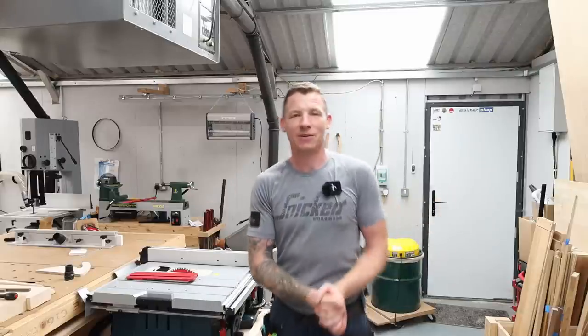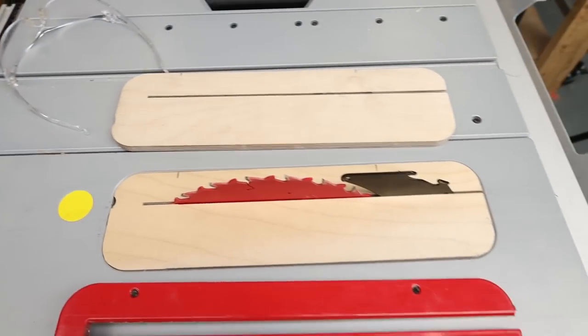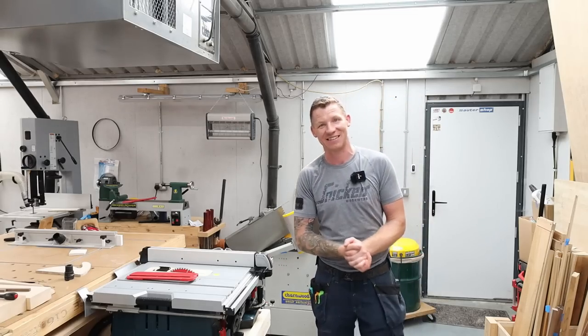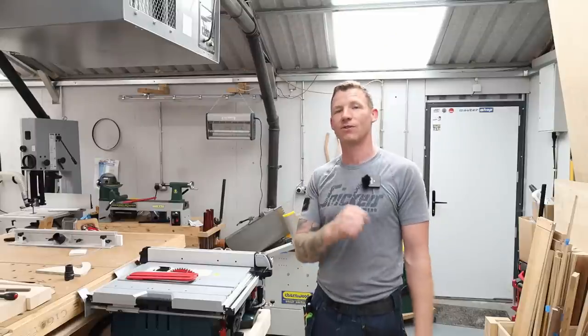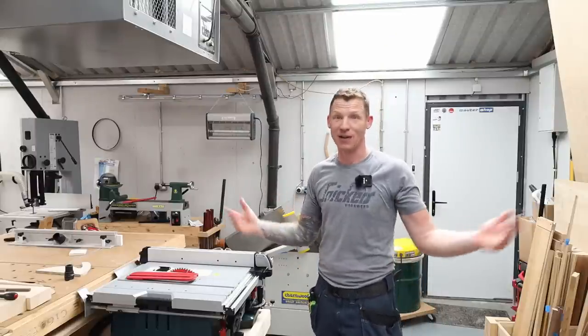Welcome back to the workshop. In this video I'm making a zero clearance insert for my table saw - my particular table saw is the Bosch GTS 10XC. I'll show you exactly how I do it for this particular table saw and give you some reasons for using a zero clearance insert. Without further ado, let's crack on and make one.